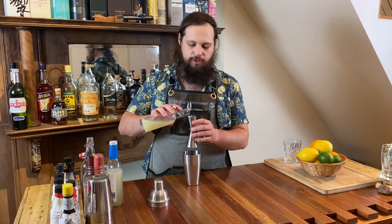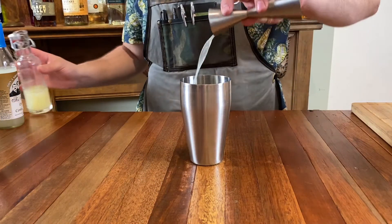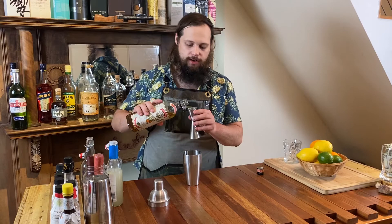We're going to add an ounce of lime juice — we want this to be nice and tart. Then add three quarters of an ounce of dry curaçao; I'm using the Pierre Ferrand dry curaçao.